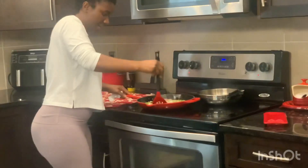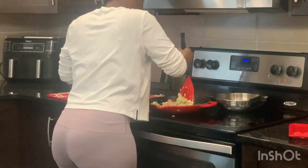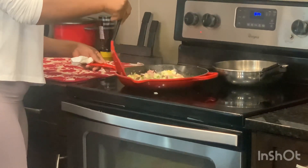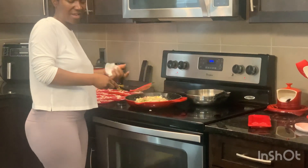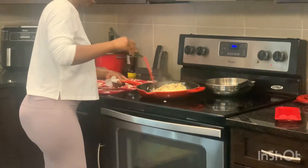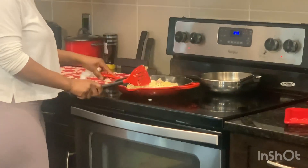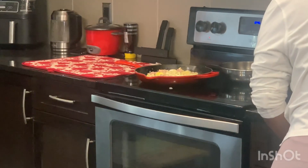My egg is looking good. This is going to be like a scrambled egg, so it doesn't have to be a perfect shape because you're going to put it inside the wrap anyway. I'm just going to flip them — it's looking delicious, it's almost done!